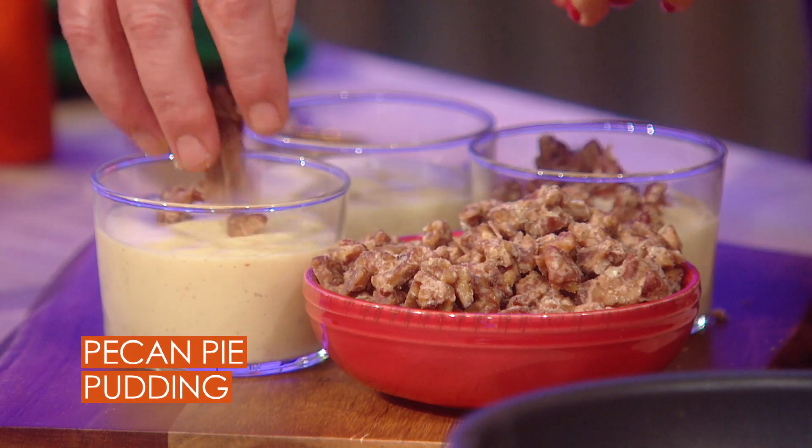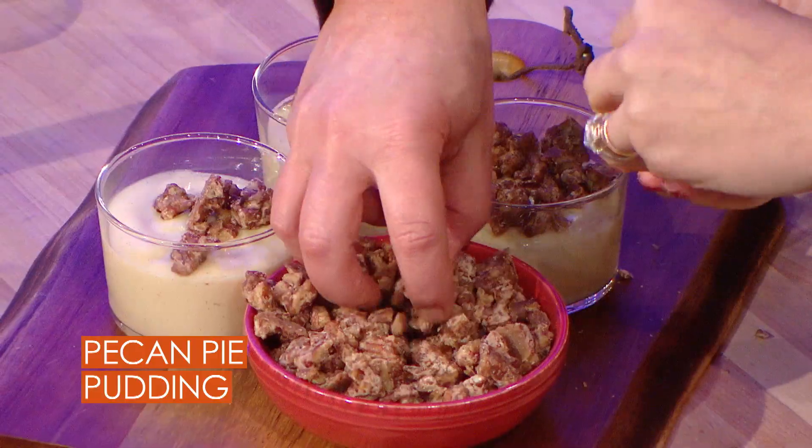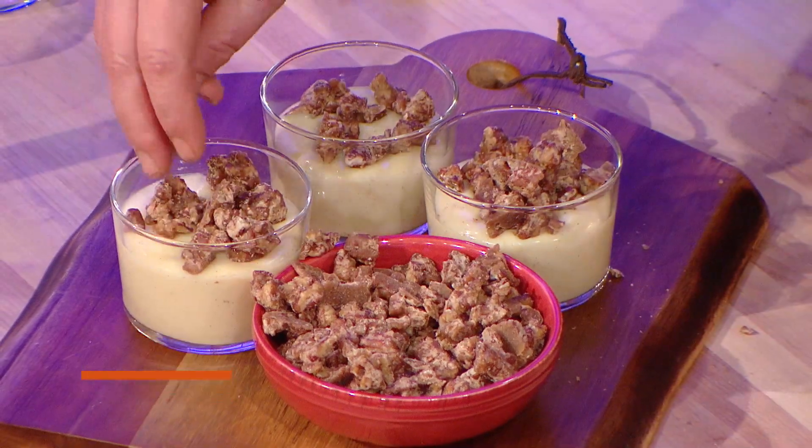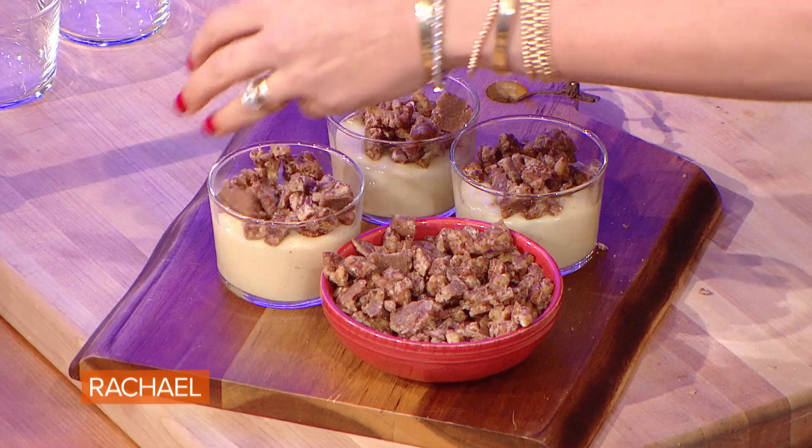I just take it and crumble it over these little pots of vanilla pudding. One thing I love is not having to make the crust. If you're entertaining and lots of people are coming over, you can portion size this, you can make this way ahead — you can make a giant trifle, or you can make little cups of it in different shaped glasses.